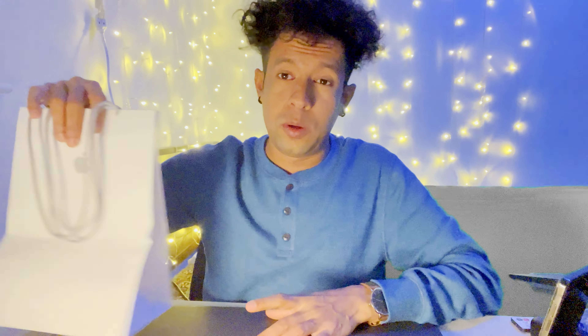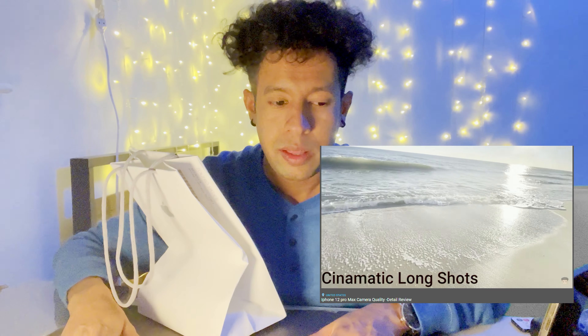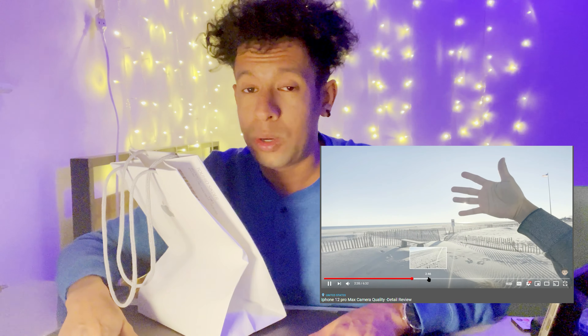Alright, that's one device. Before we unbox your favorite device, definitely press the subscribe button. We're reviewing two devices in one video. Also, don't forget to press the like button. You guys saw my last video — the iPhone 12 Pro Max gold 256GB taken to the beach, showing the 4K 60fps quality. But that gold — it's not a good-looking gold. It's not even really gold.